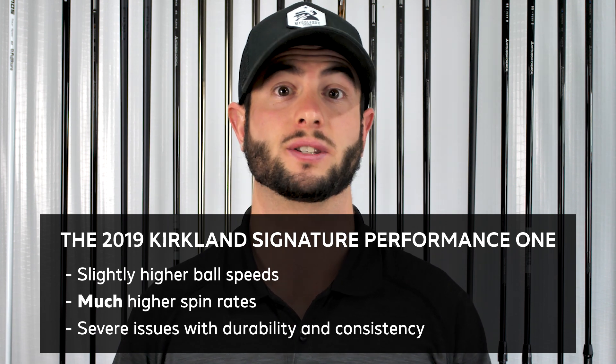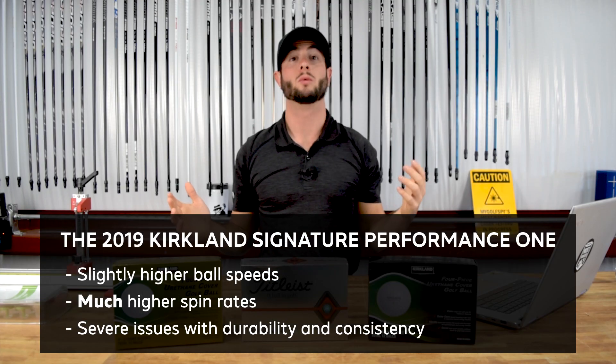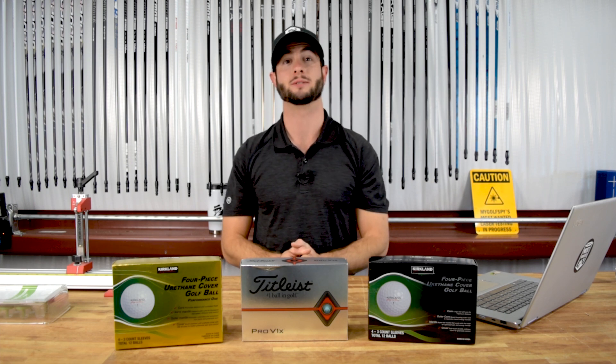The cover durability issues and the inconsistency from ball to ball are also very alarming. Our advice for now would be to sit tight and wait — and really you can't even get the Kirkland Performance 1 golf ball because they sold out and Costco actually refunded everybody their money. But on the off chance that they do produce a new ball, you can be sure that we will test it.